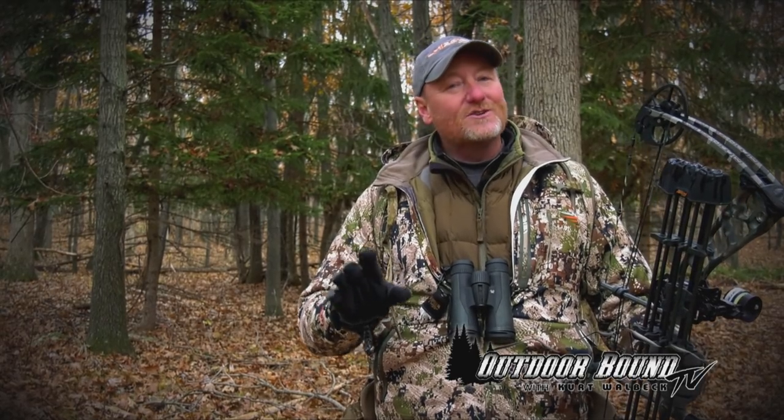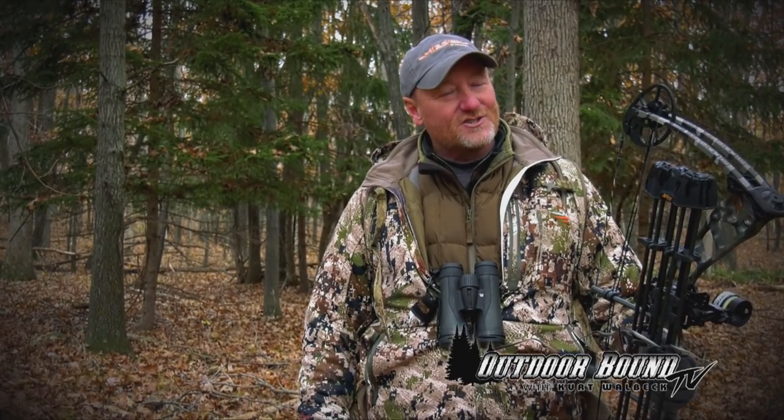Hey everyone, welcome to Outdoor Bound TV. I'm Kurt Walbeck. We're finishing up a little late-season bow hunting here in the Midwest, but on this week's show we're going to take you to one of my favorite places to fish — Northern Manitoba. We'll be visiting with friend and pro staffer Brian Bogdan. Each year we get a chance to visit and do a little ice fishing for monster pike. Let's head to the frozen waters of Reed Lake right now.